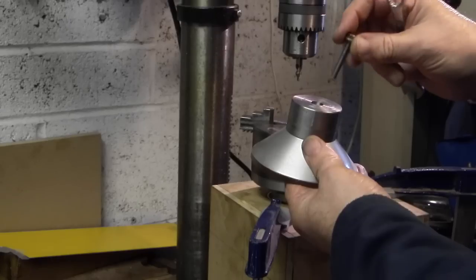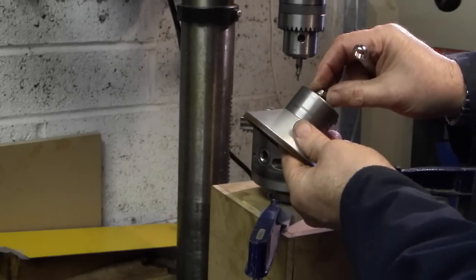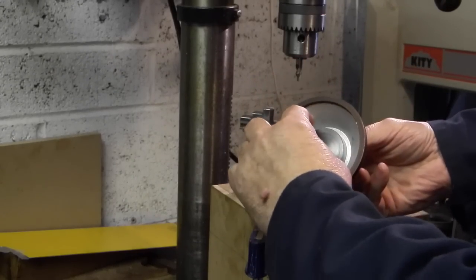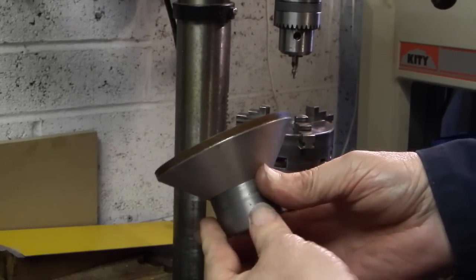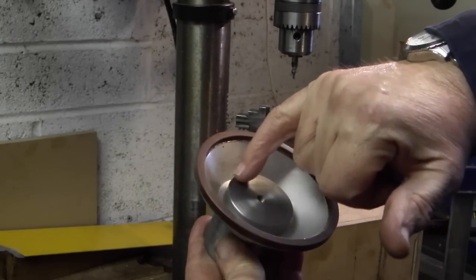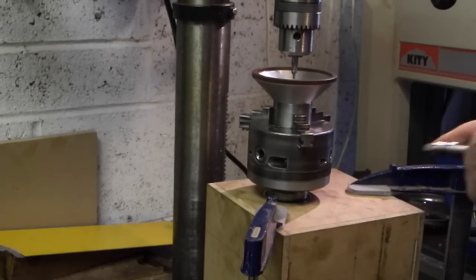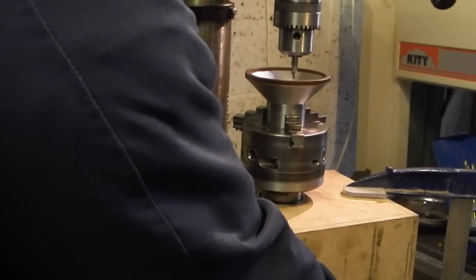So what I'm going to do now is put the bolt through there and tighten that up - that's just to stop the washer at the top moving around when I start to drill. So now I've got the arbor and the washer - I want three holes for three cap heads. I'll put that in the chuck; I've already centred the chuck.